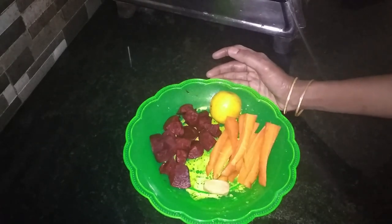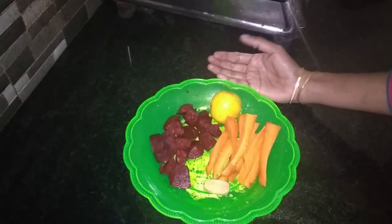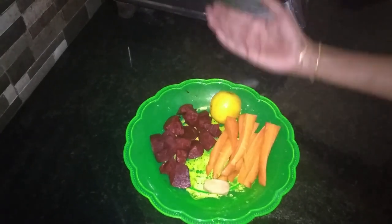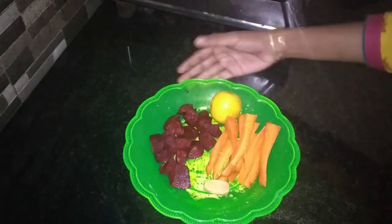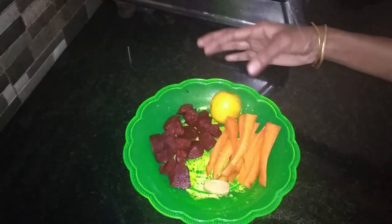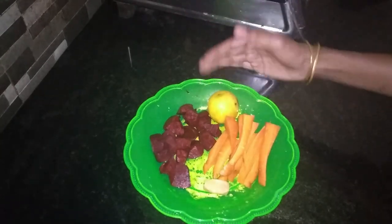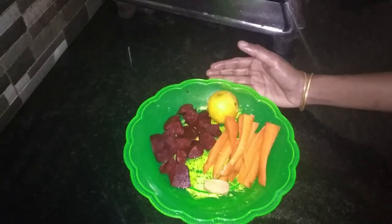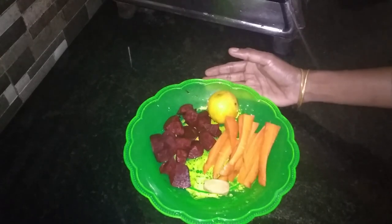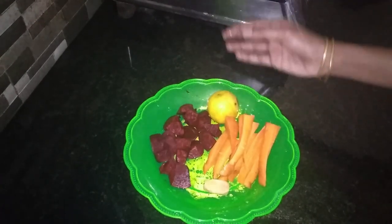We can use this carrot and beetroot mixture to help the blood. It is very helpful for you and has a good taste. This is a healthy drink for two of them.